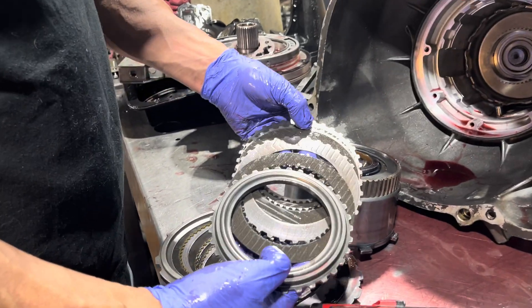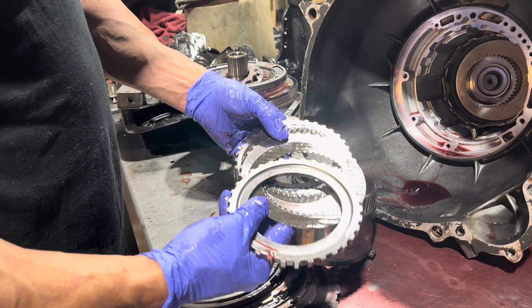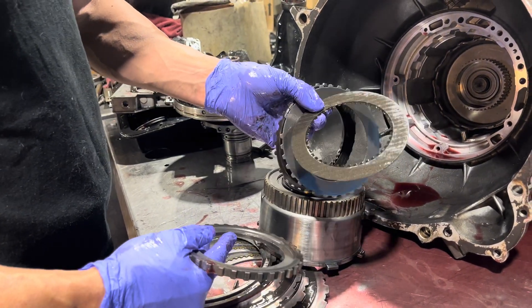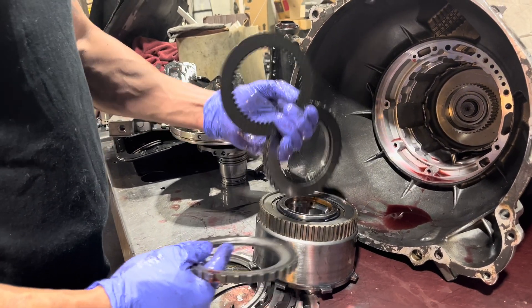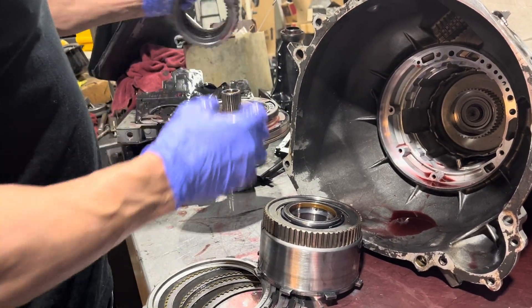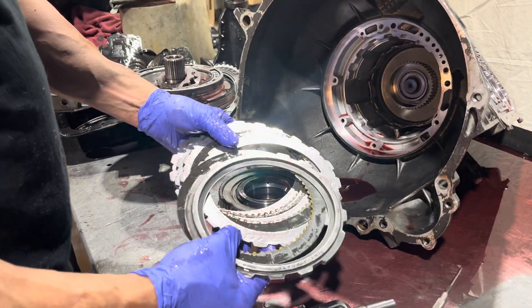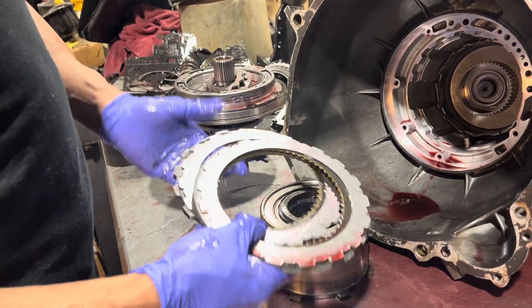With your reverse input clutch, typically these things don't burn - it's very rare you take one of these transmissions apart and see them burnt. But these look like some pretty poor aftermarket clutches; I don't want to mention brands, but we probably wouldn't use those. The second clutches are in pretty good shape - they're not burnt or anything like that.